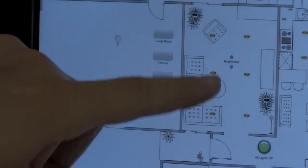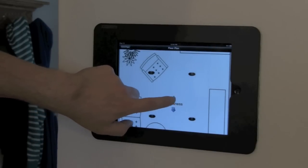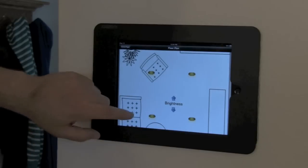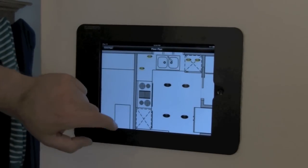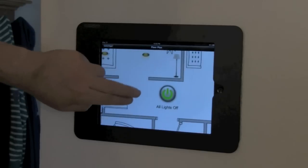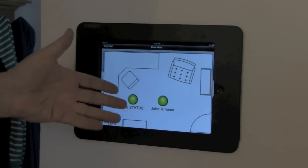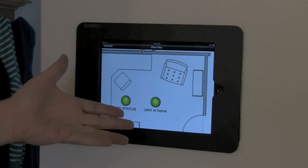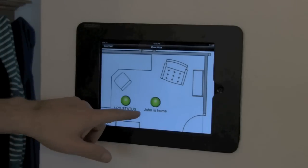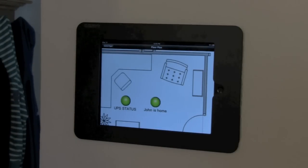John zooms in on the lights in the floor plan. Touching the light icons turns them off. He can also slowly increment them to change brightness in the living room. In the kitchen area, touching the icons turns the under-counter lights and other lights off. In his office area, there are icons for the UPS — it monitors his UPS and if power goes out, the icon turns red and sends an email. Another icon monitors whether he's home; when he's away, the system uses Bluetooth and can't detect his iPhone, so the icon turns red.